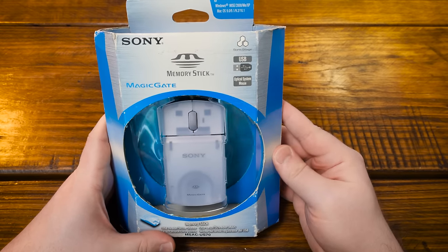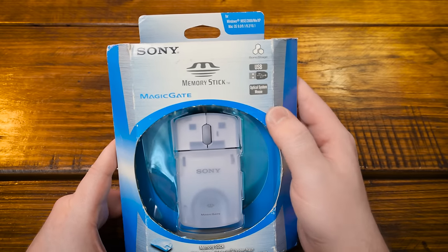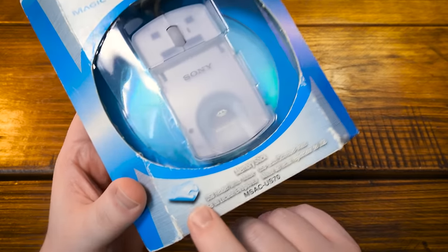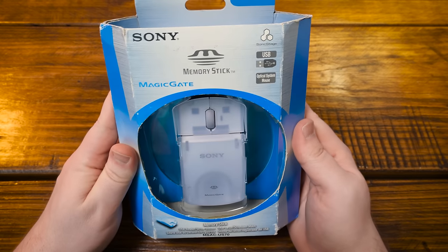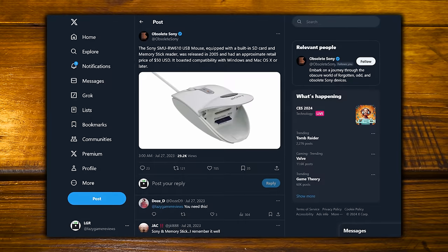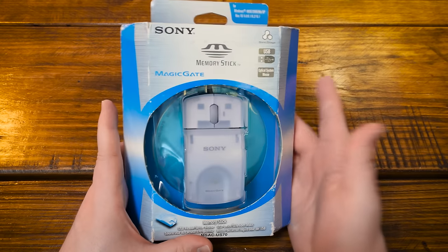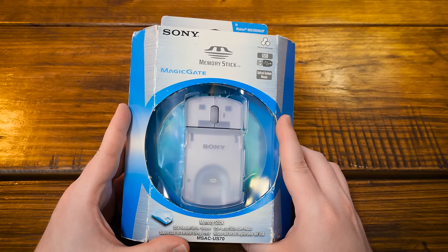Let's take a look at this Sony memory stick mouse for Windows 98 and beyond — a USB optical mouse with a built-in memory stick reader. It just flips open and you've got the reader right there instead of having to use some other external device. This is the MS-AC US-70, and I've been wanting one in this style for a while after getting emails and mentions from people. It took me a while to find this one.